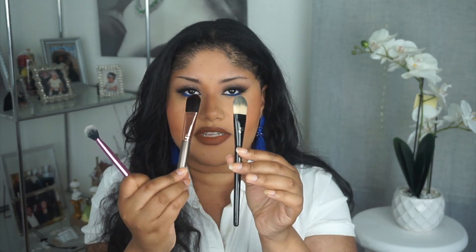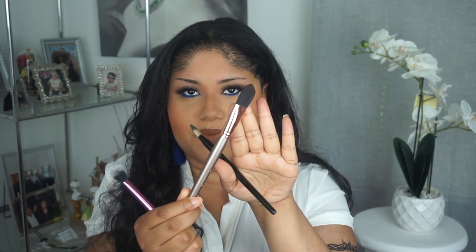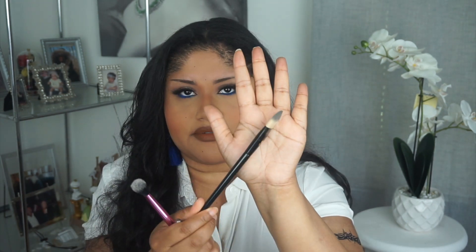A brush I like to use for concealer is the Real Techniques Setting Brush. I know this was always used to set concealer with powder, but it's really good for blending out concealer as well. I've also recently been loving flat foundation brushes to blend out concealer — they do really well because there's a point toward the middle of the brush so you can get right in the creases. I have the BH Cosmetics brush from the Rose Gold Set and the Lancôme No. 2 Foundation Brush.